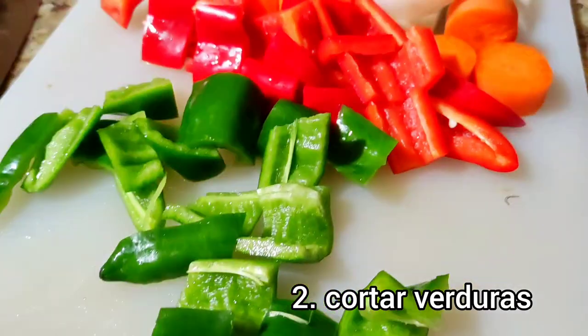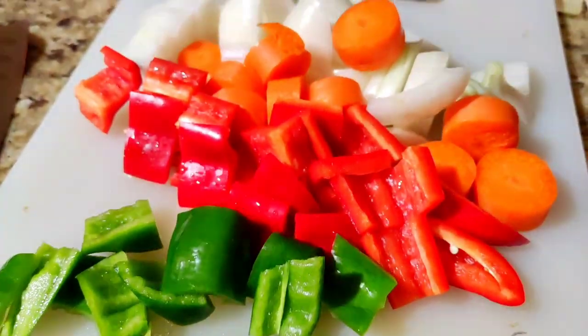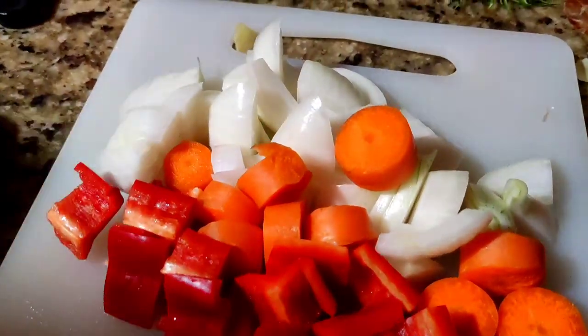We have cut the vegetables — the zanahoria and the red and green pimiento — in large pieces.